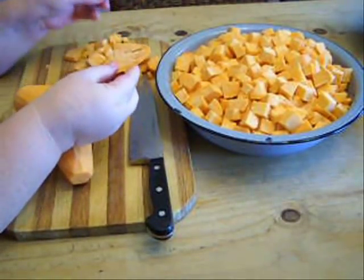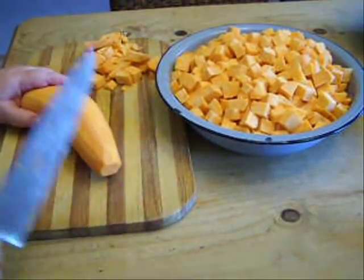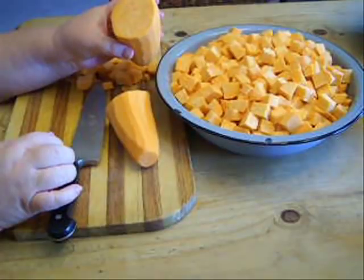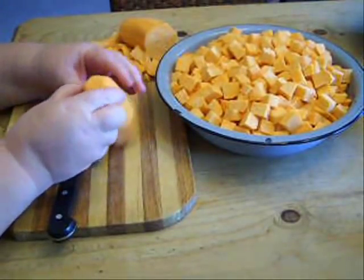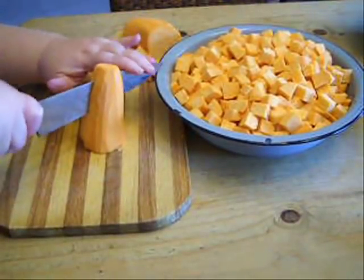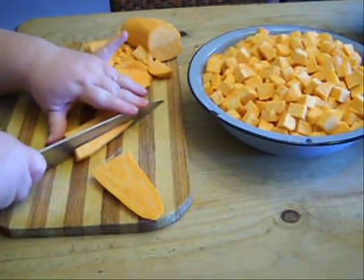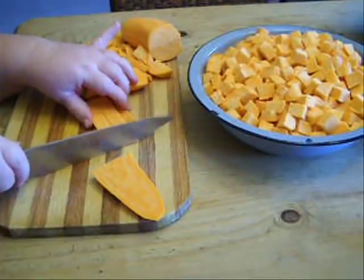Now I'm ready to dice them up. Occasionally you'll come to a part on either end that's kind of fibrous with little gaps in the flesh — you just want to get rid of that. You don't want to be canning that because it will taste really spongy. Sweet potatoes are very hard, so you need to exercise caution and use a very sharp knife. When you look at the inside, it almost looks like Colby cheese — kind of mixtures of orange and white. Be very careful and be mindful of your fingers at all times. I recommend a great knife and a good stout cutting board. It doesn't matter how big or little you dice them, just stay consistent so they cook all the same.